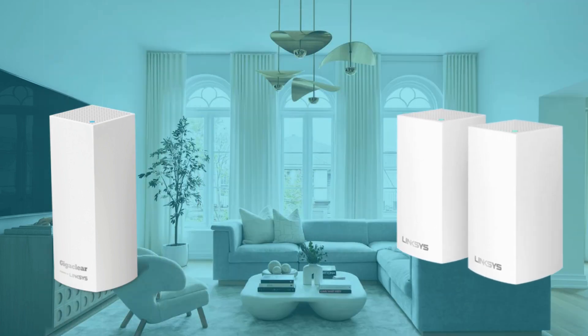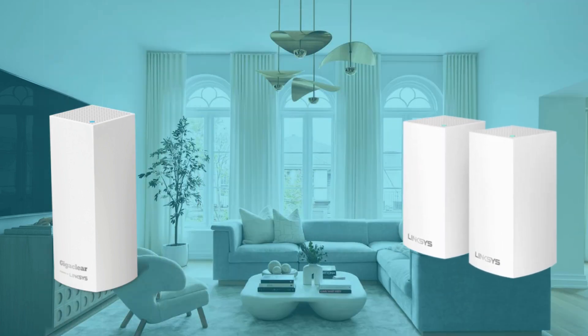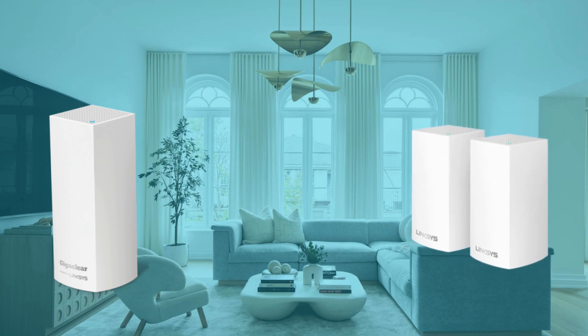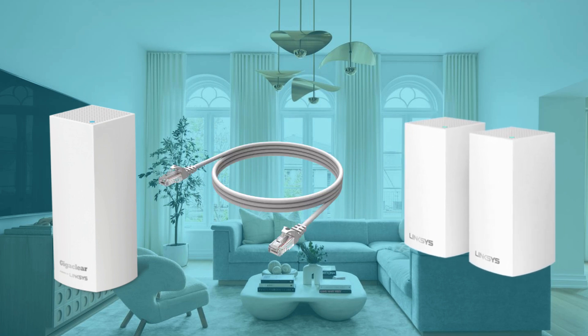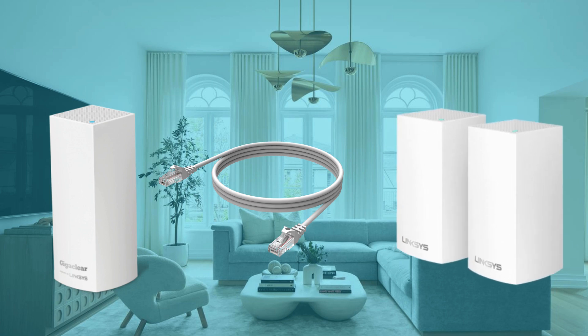Power on all your child nodes near the parent node — no more than 10 feet from the parent node, or preferably in the same room as the parent node. Make sure that no other cables are connected to any of the ports on the child nodes during setup.